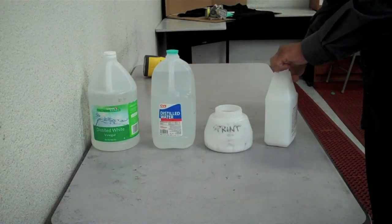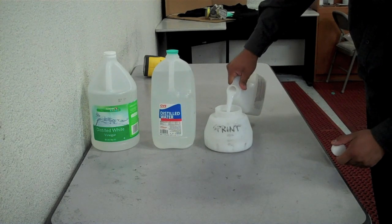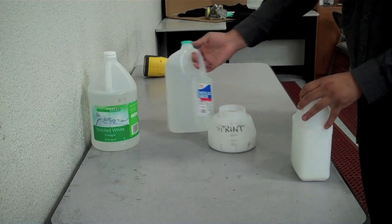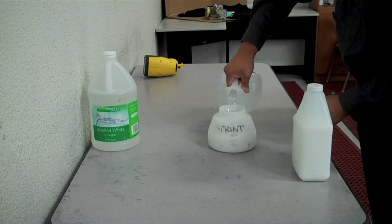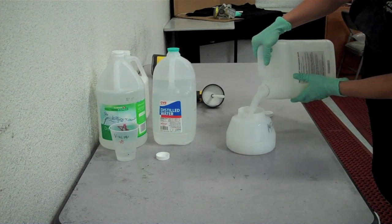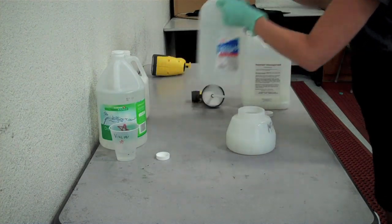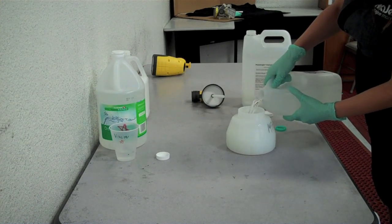Mixing your pre-treatment is pretty easy — mix 50% distilled water and 50% pre-treatment. This is the same ratio for both Sprint and mPower pre-treatment. Here's a tip for mPower owners: if the whites are not looking as opaque as you like, you can add more pre-treat to your ratio. Instead of 50/50, you can make it 60–65% pre-treat and 40–35% distilled water.